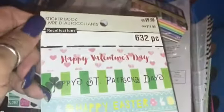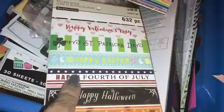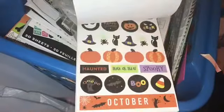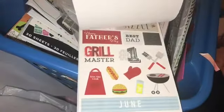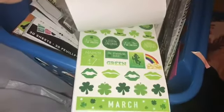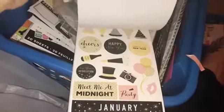The next thing I got was a sticker book made by Recollections. It basically goes by each holiday — so you have Valentine's Day, St. Patrick's, Happy Easter, Happy Halloween, Thanksgiving, Fourth of July, Merry Christmas. It has snowflakes, autumn fall, and summer. For decorating it's really cute — it appears to have two pages of each holiday: Father's Day, St. Patty's Day, Valentine's Day, January.